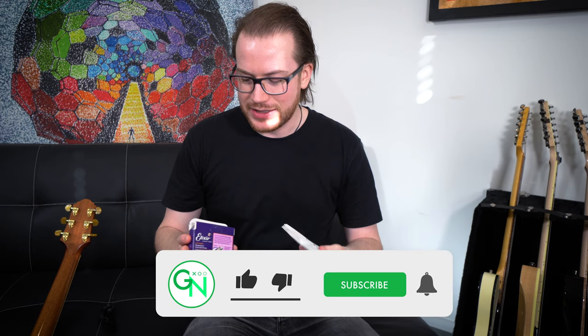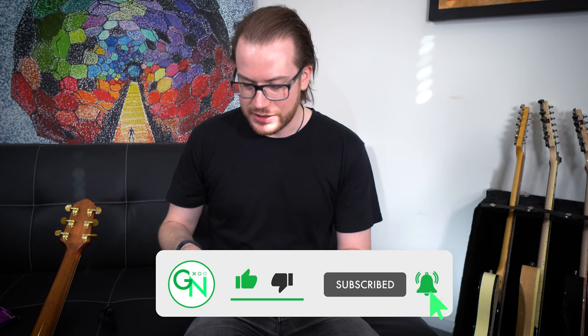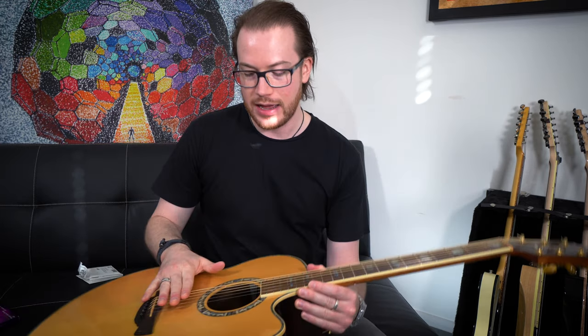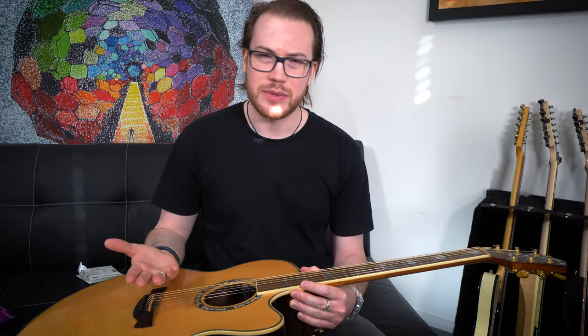A lot of people when they're starting out think it's difficult to restring a guitar. They will take it to the shop and pay 20 bucks and get the guys to do it there, but I tell my students it's really not hard to restring a guitar. It's fiddly — you've got to do it a few times before you get the hang of it, but it's actually pretty straightforward.